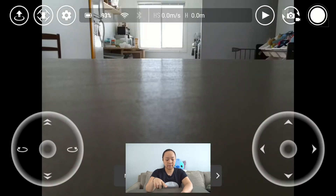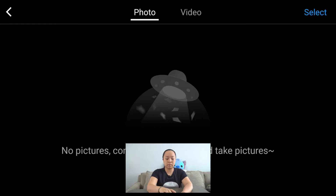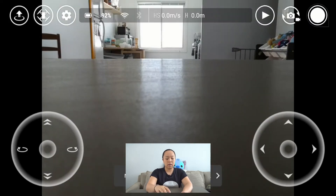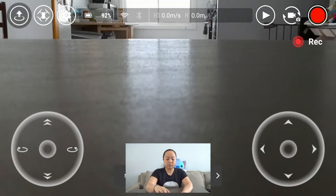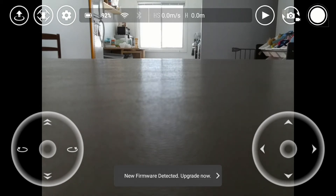Let's get out of the settings. On the right-hand side, you'll see three more buttons. The first one is the play button, where you can see the photos and videos you have taken with your drone. The second button lets you flip between video and photo taking. The last button is the capture button — while you're flying, you can just hit that to take video or pictures. At the bottom, if you need to upgrade your firmware, you'll see an option to do that there.